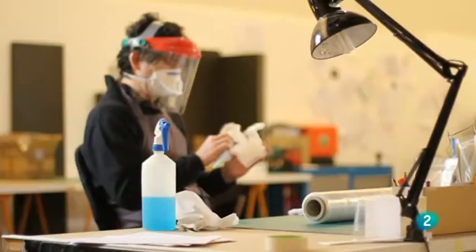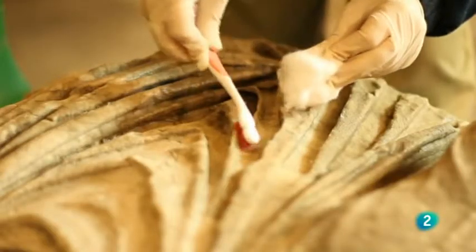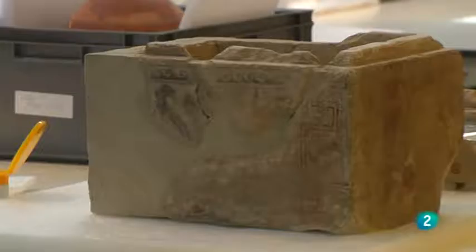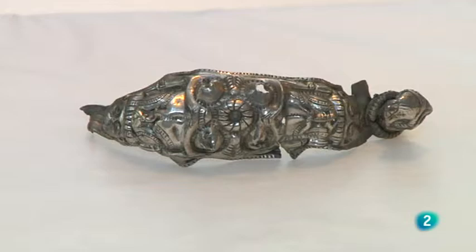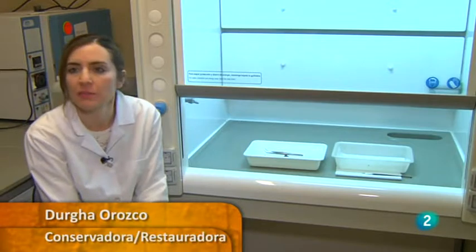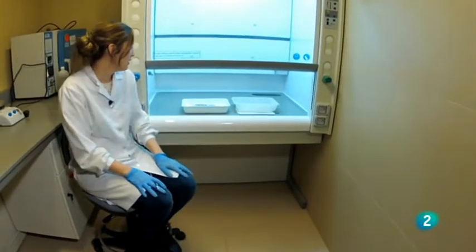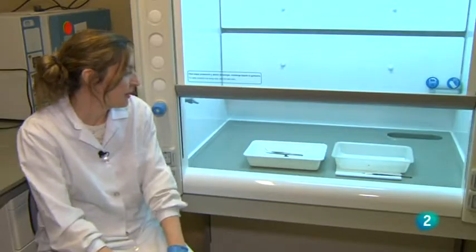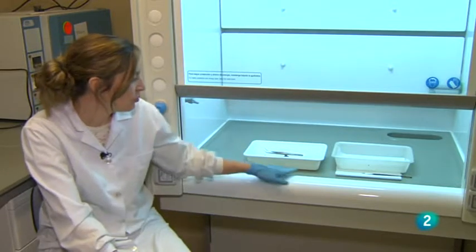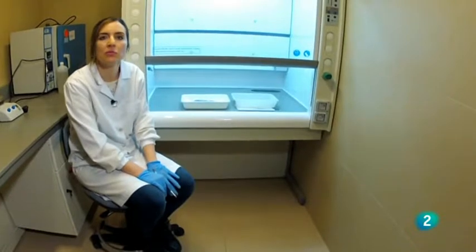Sin los soportes científicos que permiten saber qué productos, qué métodos y qué utensilios utilizó el restaurador anteriormente, el trabajo sería muy difícil. Se muestra una cámara de extracción utilizada en el museo sobre todo para tratamientos con productos tóxicos. Los metales requieren bastantes productos tóxicos en sus procesos, y en este momento se trabaja en la fase final de unas piezas metálicas: aleaciones de cobre del departamento de Protohistoria.